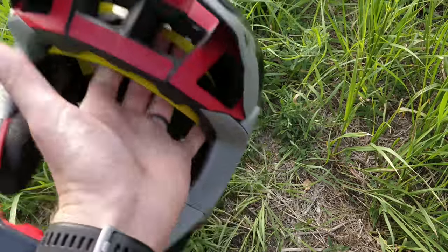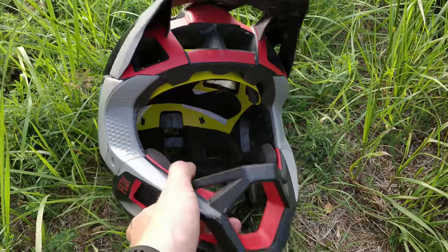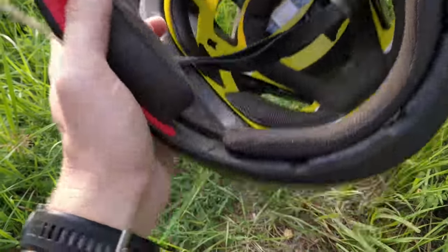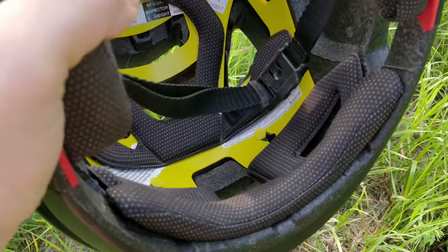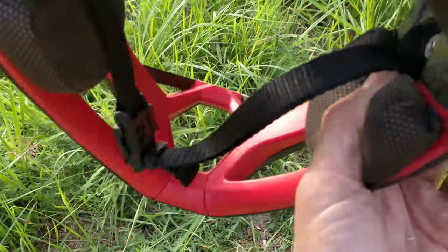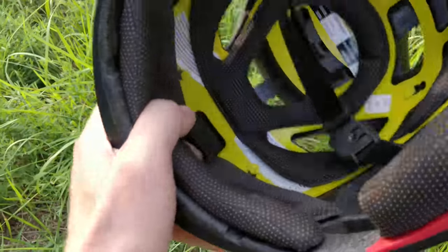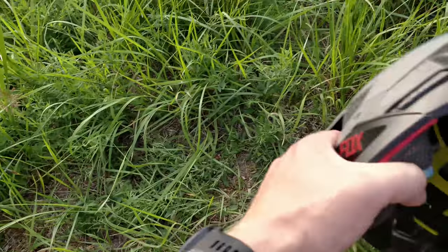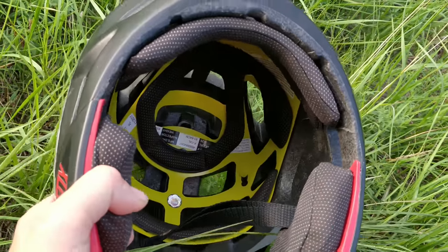I can't recommend this Fox Proframe helmet too much for downhill, at least not for racing on a bike park track. I would recommend you stay away from this helmet, because there is very minimal padding inside compared to a proper DH downhill helmet. The chin guard has almost no padding whatsoever inside. It's a lightweight helmet — that's why I bought it — but I think it was a really big mistake. The crash could have gone really bad for me and injured my neck.